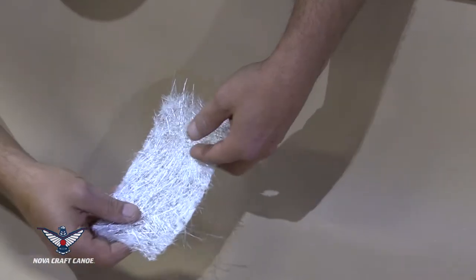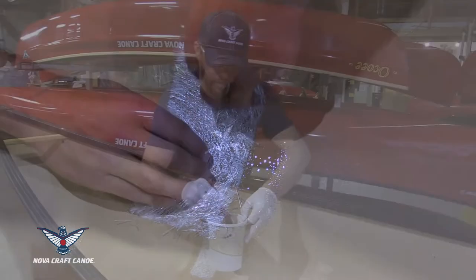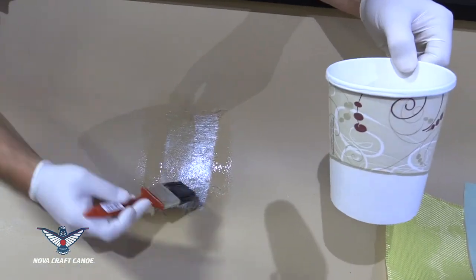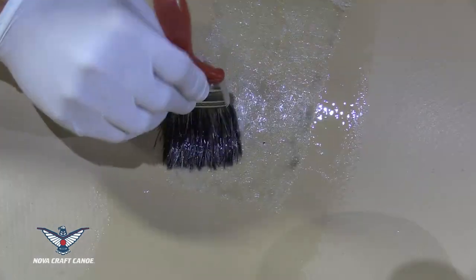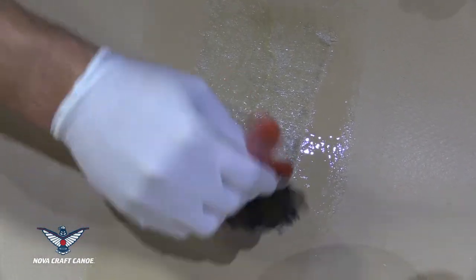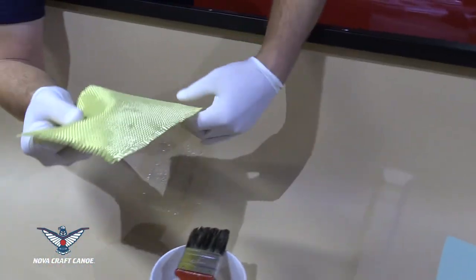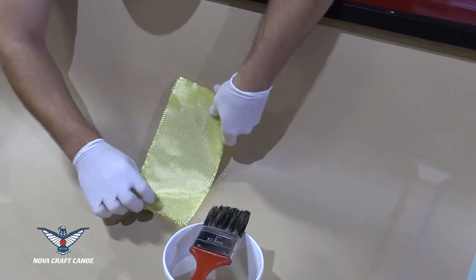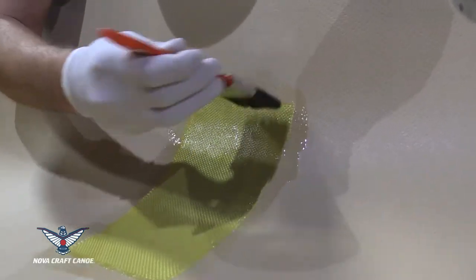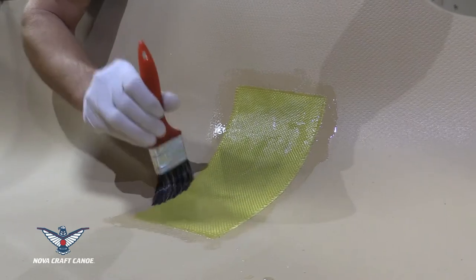Then on goes the fiberglass mat. This gets wet out — it's going to take a fair amount of resin. The patch should look clear so you can see through uniformly through the whole area. Bubbles are going to show up as white areas, so you want to get those out with the brush. Next up, the material your canoe is made out of — in this case, Aramid. This layer gets wet out; it's not going to take as much resin as the fiberglass did. Again, getting all the bubbles out that you can — keep the patch nice and smooth.